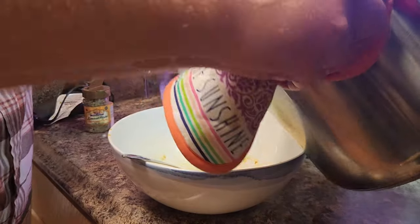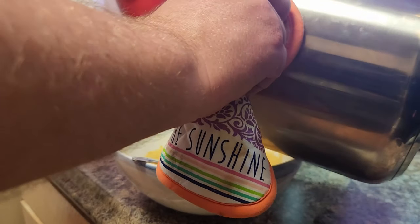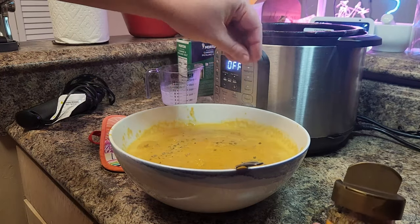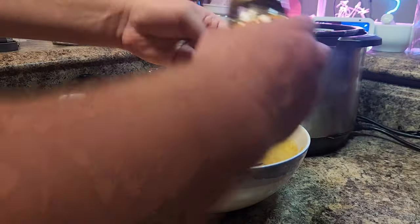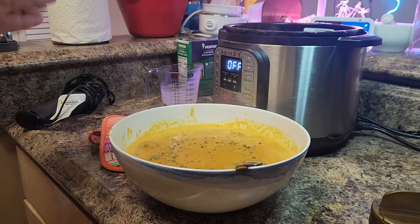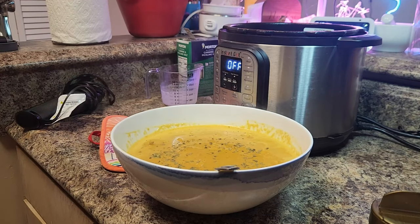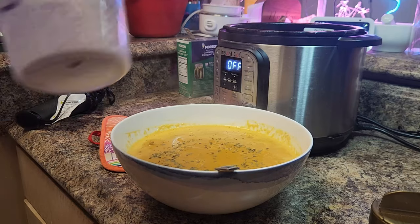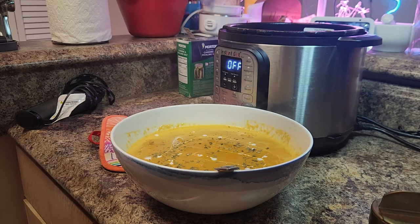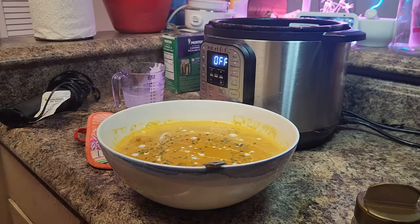Go ahead and pour our butter chicken into our serving bowl and spread it out. I'm going to garnish it with some more dried fenugreek leaves — you can use mint, cilantro, parsley, or coriander leaves, whatever you want. Touch it up and make it look nice for serving. Maybe take some pictures and show it off on the gram. Now grab that leftover heavy cream and drizzle it on top — that's going to give it that restaurant-esque finish. This really adds a nice little extra layer.